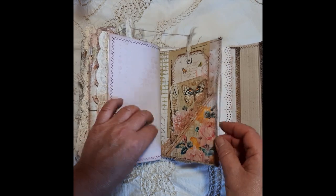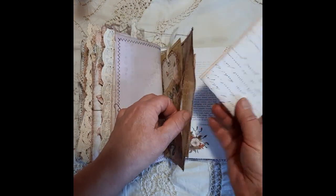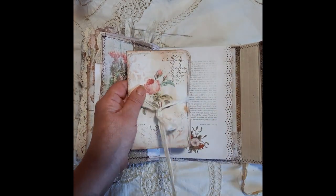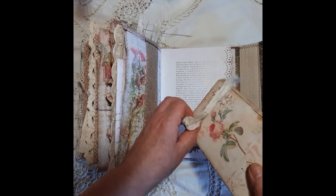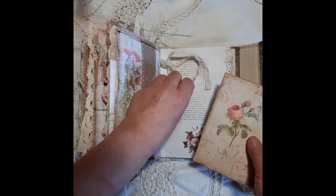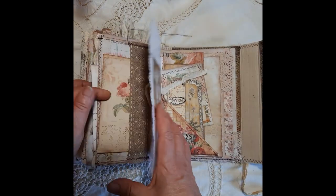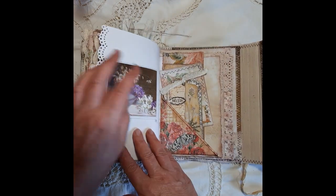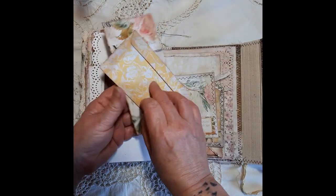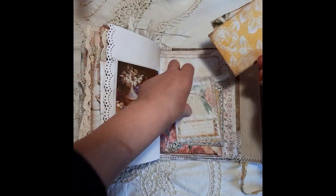As you can see there's a lot of ephemera in here. Here we've got a large pocket with some journaling space. It's a little book I've made just using scraps. Love the look of this page. Another tag, journaling card, an envelope there — nothing in that one — and a large journaling tag there.